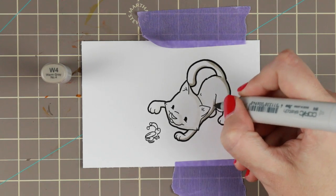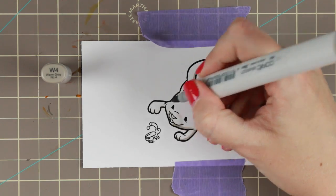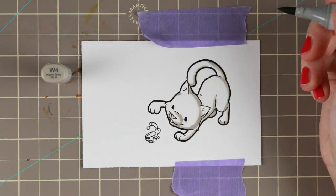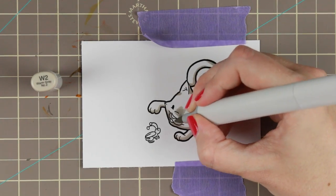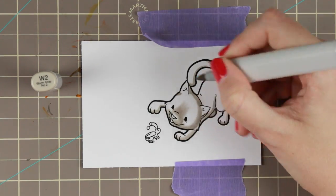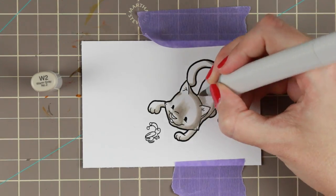I am coloring the kitty in the warm greys. I will go back and forth between the darker and the lighter to kind of build up the dimension that I want to. I'm going to leave you here with some music and you're going to watch me go, and then I'll be back when I start putting the card together.